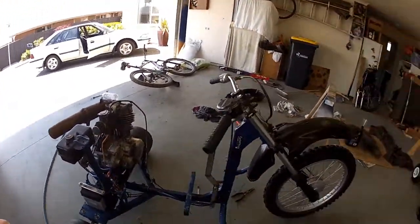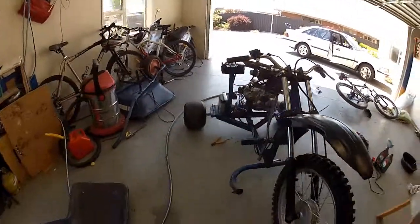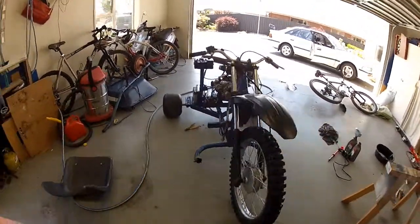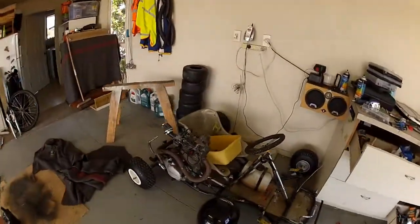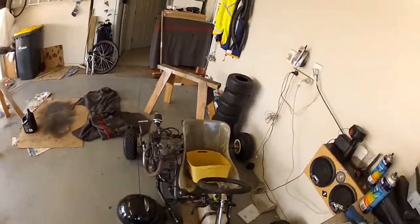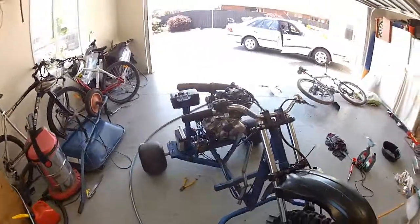Hopefully there will be more videos up soon of me riding this. Taking it to the beach this weekend maybe, get some good footage. Taking this thing here too, probably doing a video about that one day. Feel free to like and subscribe.